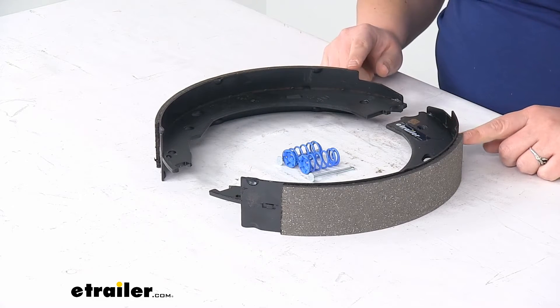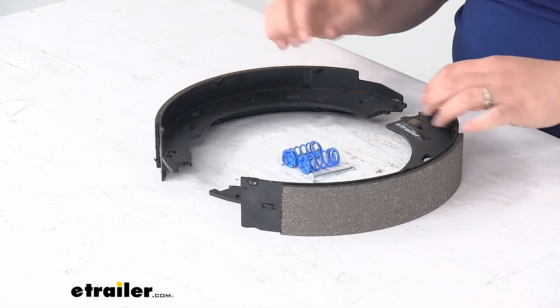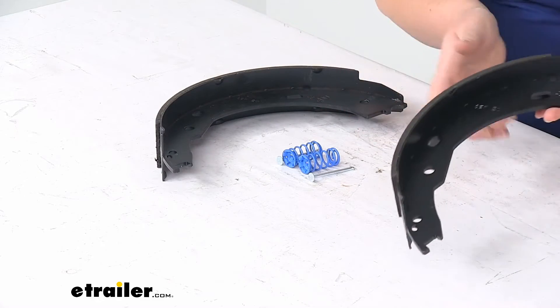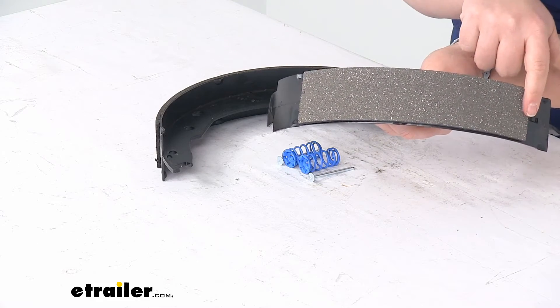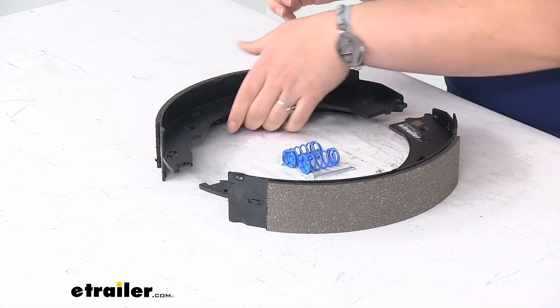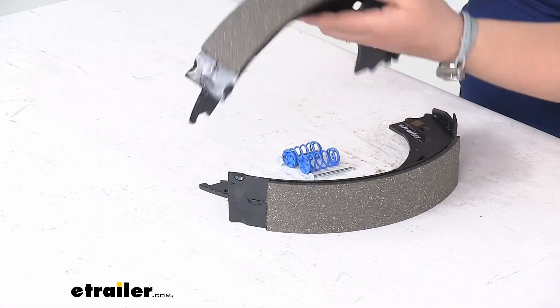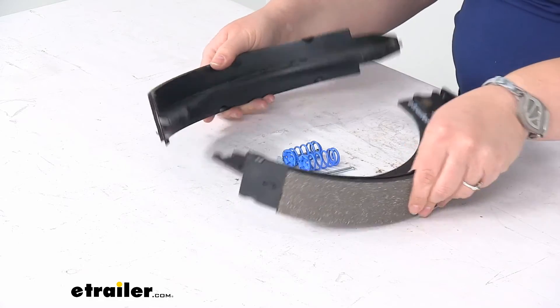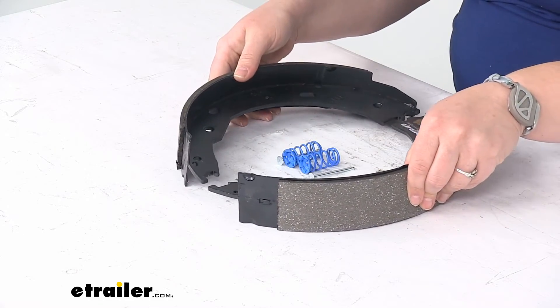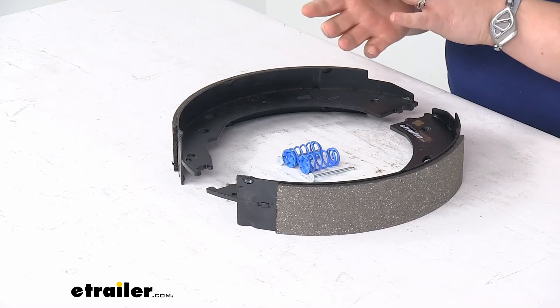The way to tell the difference, or which side goes where, is the shorter lining goes towards the front and the longer piece goes towards the rear. The sides are pretty much the same, so you just flip it from one side to the other to make sure that it's in the right orientation for your application.